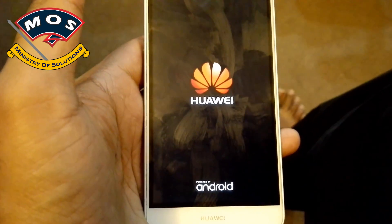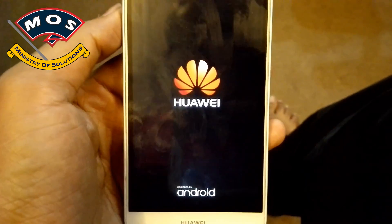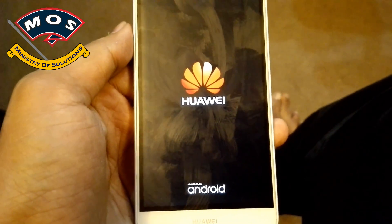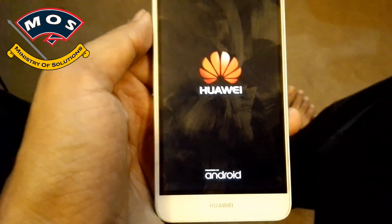Viewers, the first reboot will take 5 to 10 minutes, so you don't need to worry. As long as your logo is flashing on the phone, you don't need to worry about anything.